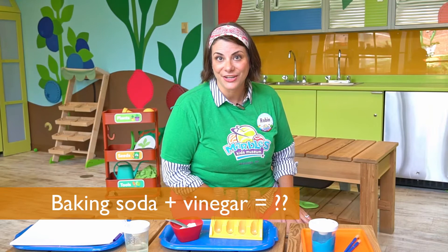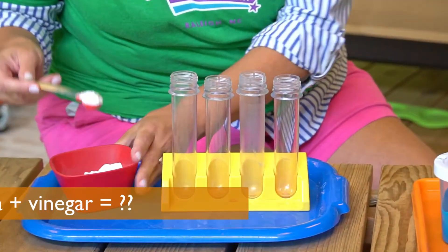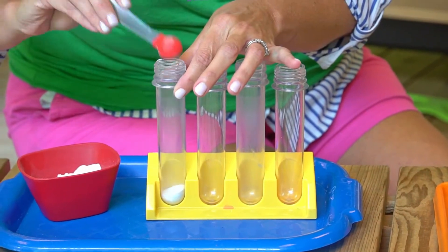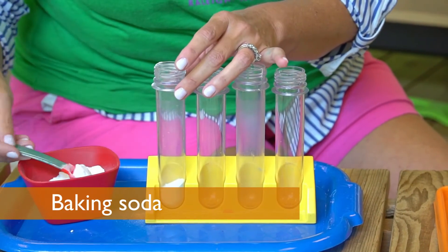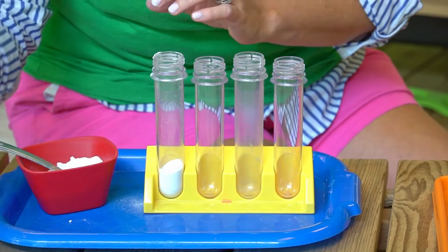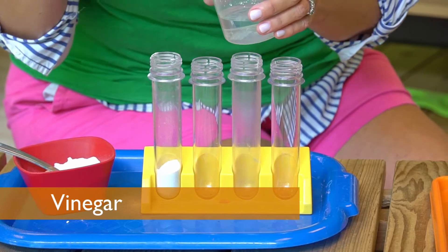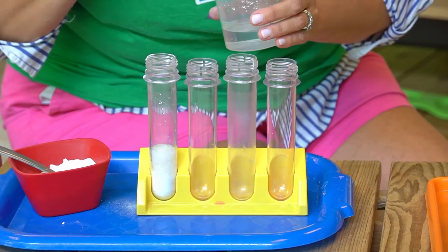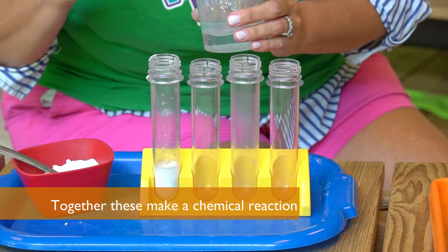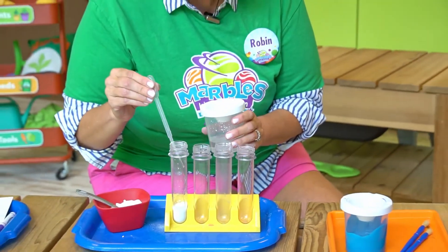First, let's see what happens when you mix baking soda and vinegar. I've got some baking soda right here. I'm going to dump it into my test tube. And now let's add the vinegar. Squeeze up the vinegar, dump it in there. Can you see the bubbles? Can you see it fizzing? That's a reaction and it's going to help us with our painting later.